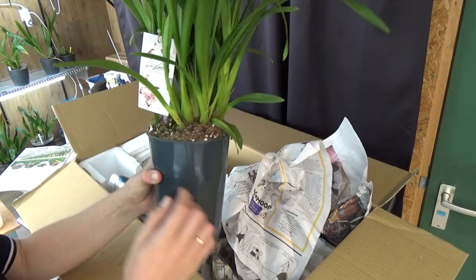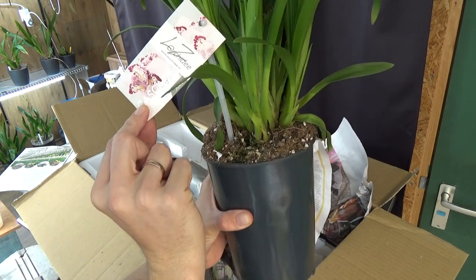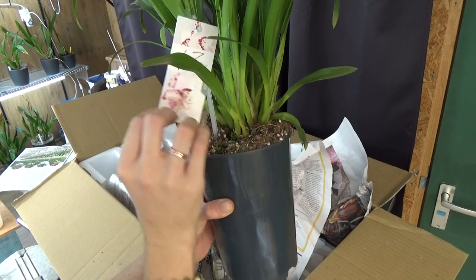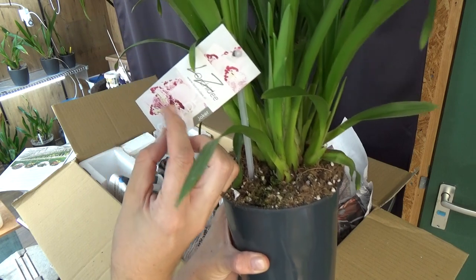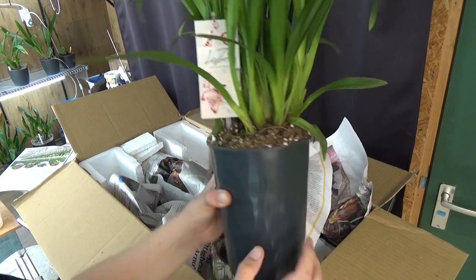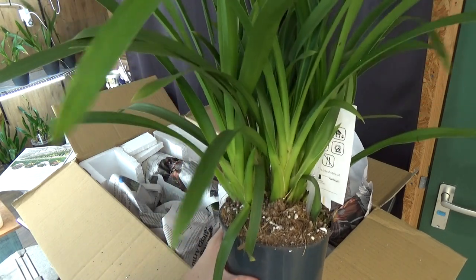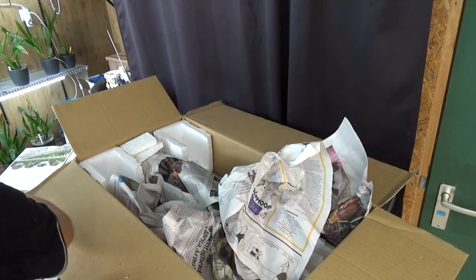They have put the name on the tag - this is the Joker. So if you want to see the blooms... yeah, this is a pink one. It's very similar to what's on the tag, but they use it on all their tags. This is the Joker - funny name. But this is the pink one. So if you want to see the blooms, go over to the website and you will find the Joker.